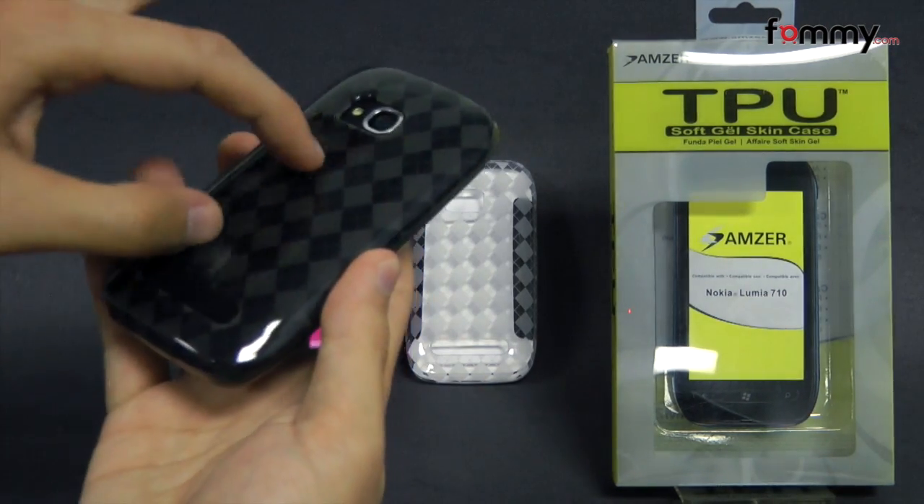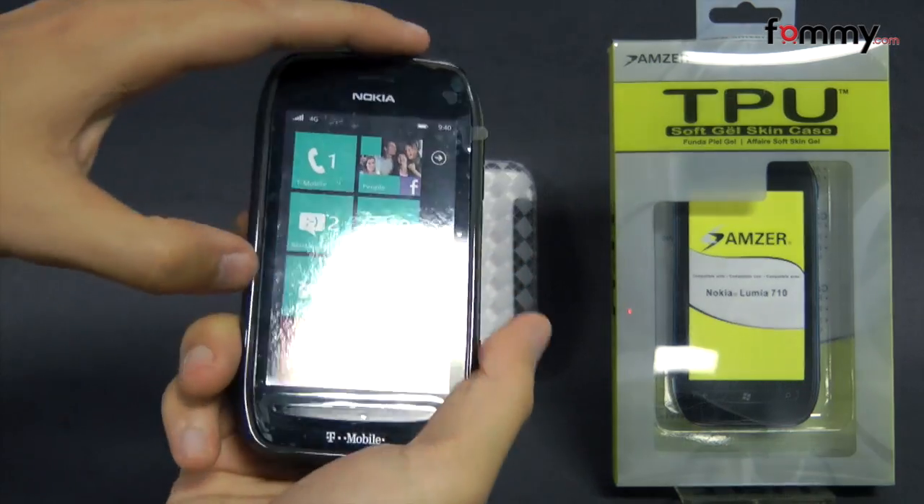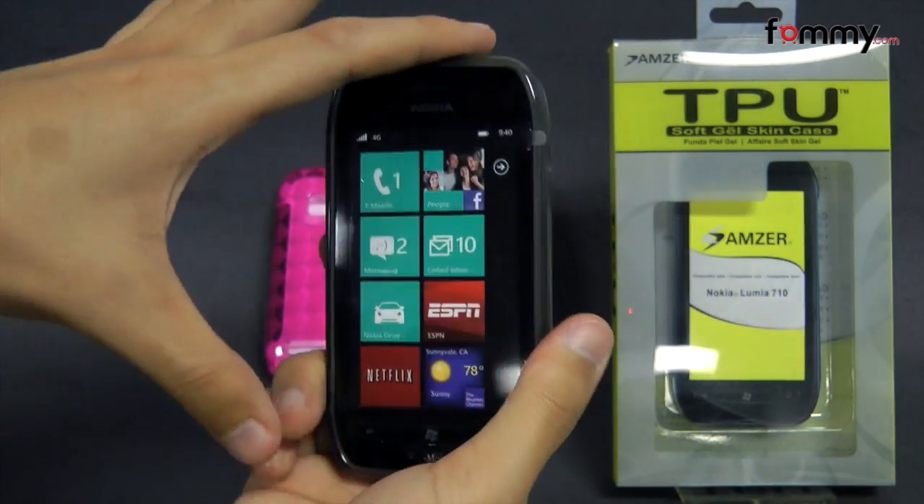They have a unique Lux Argyle pattern and it's made almost entirely of TPU, which basically gives you the hard case look mixed with the flexibility and the shock absorption of silicone.